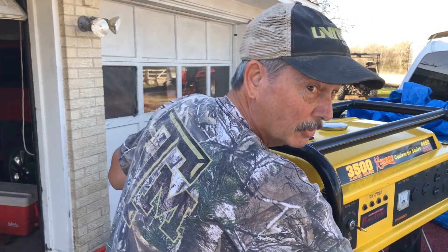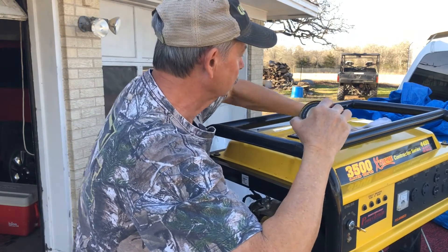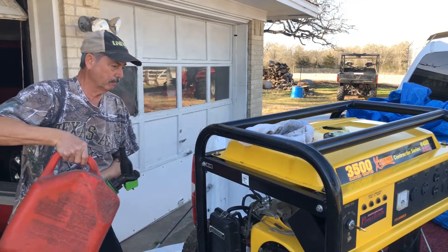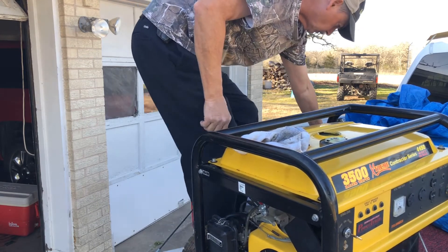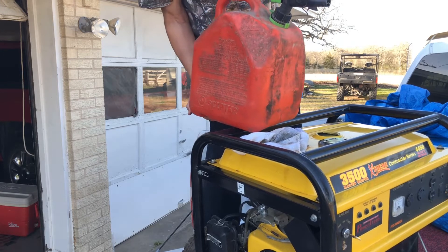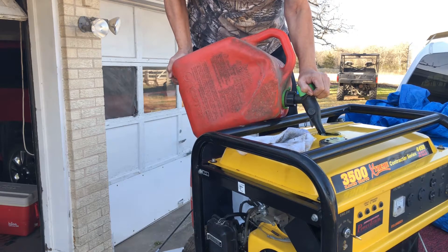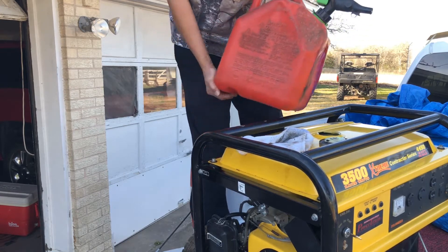Now I guess the real test is to pour some gasoline in it and see what kind of mess we make. That little valve wasn't that hard to change. Let's climb up here and put some gas in it. New safety lock gas cans. We're just gonna put a gallon in it and see how it runs — we ain't gonna fill up the whole thing, just in case it leaks. Hopefully I don't see any leaks, and I don't either when I get down.